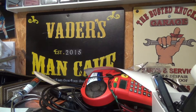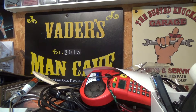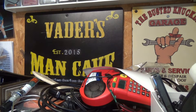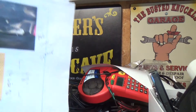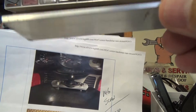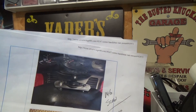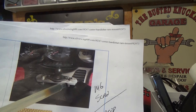Somebody else had already kind of done it, but I don't know exactly who it was. I'm kind of copying somebody's idea, and I hope they don't mind. I thought the idea was awesome. There were a couple different variations, but basically in a nutshell, what it is is a piece of flat stock aluminum like this — 3/16ths — and all they did was clean the corners up, rounded off the ends.